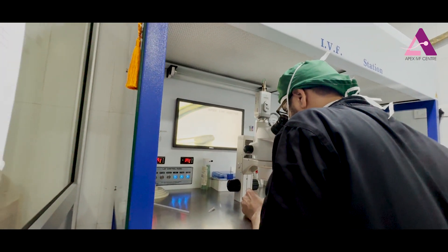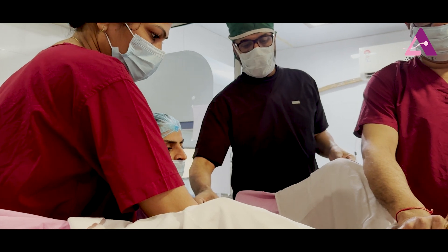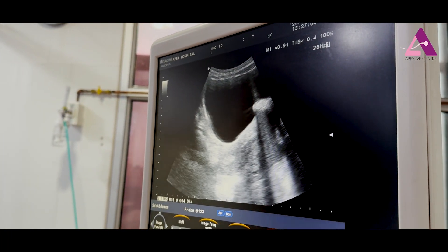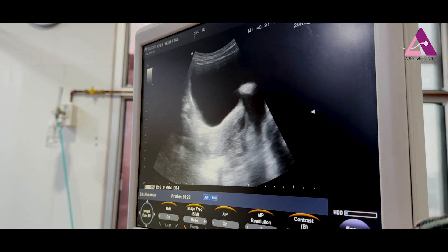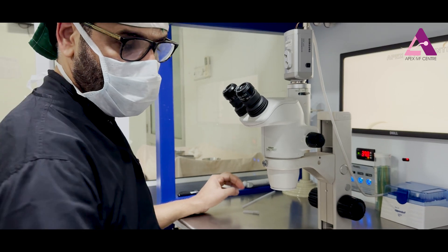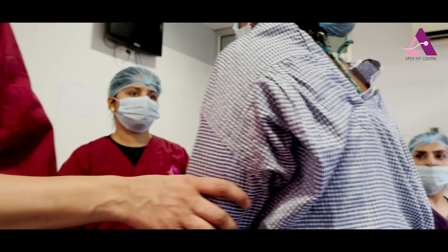The gynecologist is ready with the outer catheter, and the embryologist is bringing the embryo. You can see on the screen how the catheter is coming inside. The patient is watching the embryo transfer, and now she is getting up and going to walk.